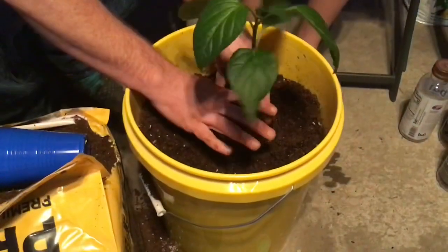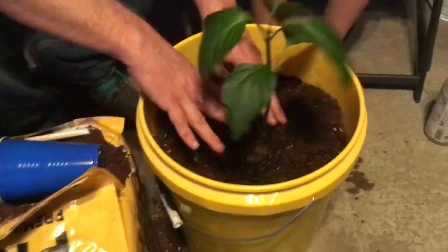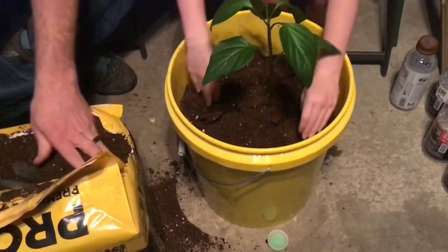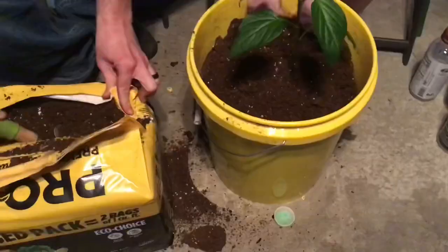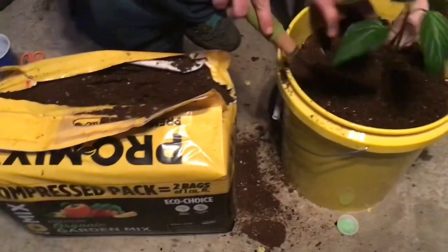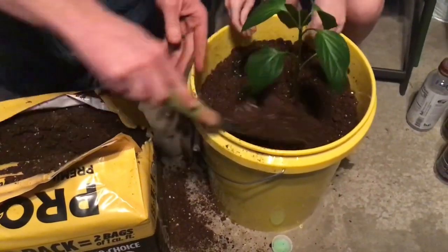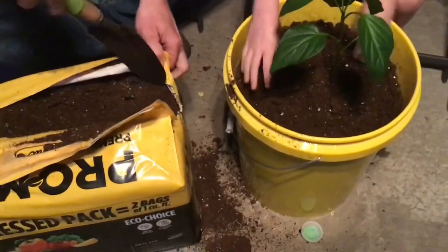Push the plant down into the bucket, then cover it with the rest of the dirt. You can go a little deeper so you cover the stem a little bit higher than where you pulled off those other leaves. Keep filling — you want to fill it all the way up close to the bottom leaves. Break up any clumps with your hands so it stays nice and loose.